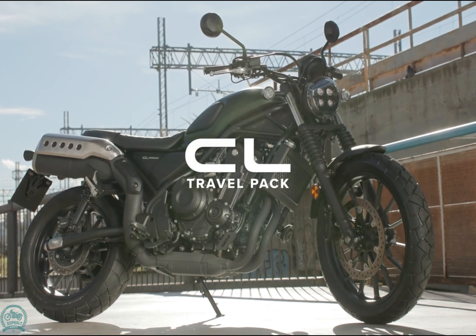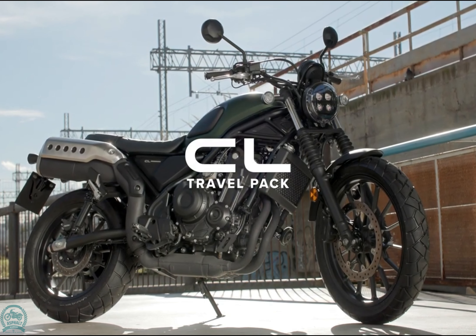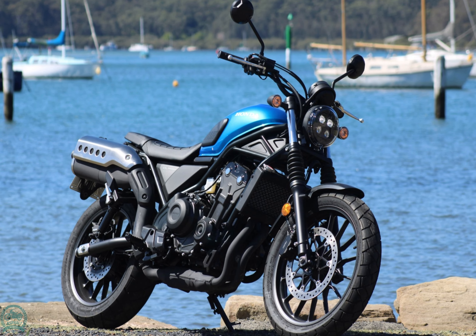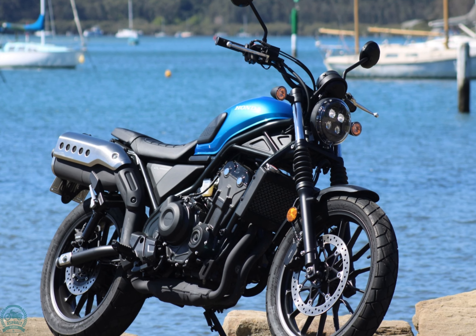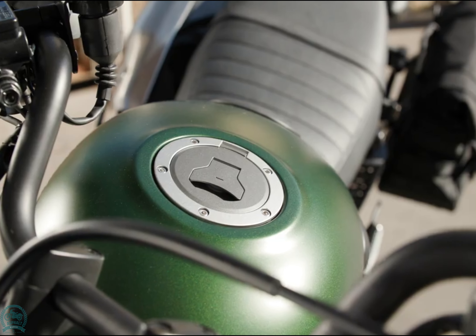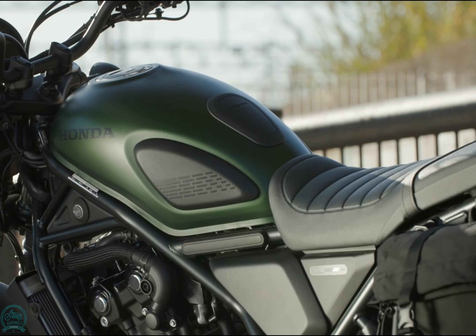The 2023 Honda CL500 Scrambler draws inspiration from the Scramblers of the 60s and 70s. Similar to Ducati's approach with the Scrambler series, Honda responds to the growing demand for nostalgic yet budget-friendly designs.